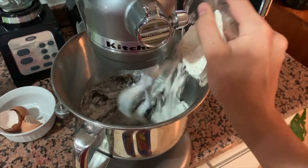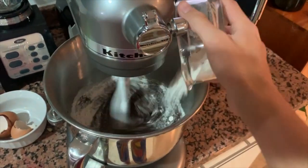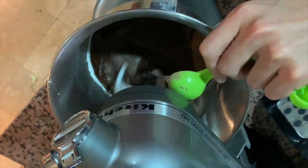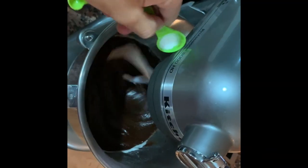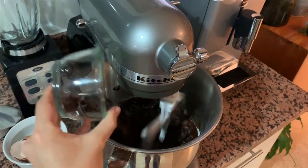You will then gently whisk in the flour, cocoa powder, and salt, making sure that you keep mixing until you have a homogeneous mixture. Once everything is perfectly combined, you're going to fold in the chocolate chips.